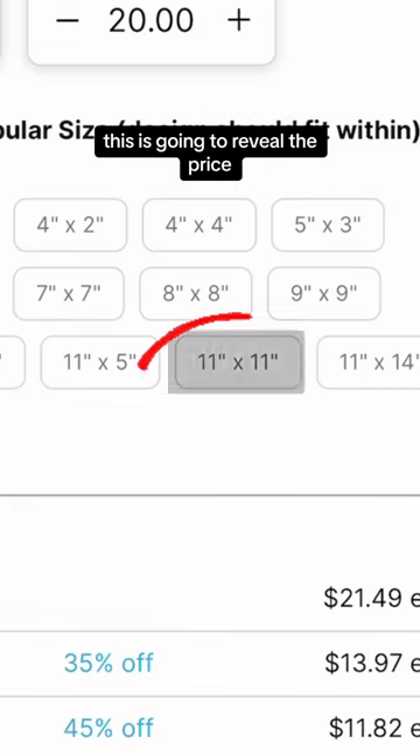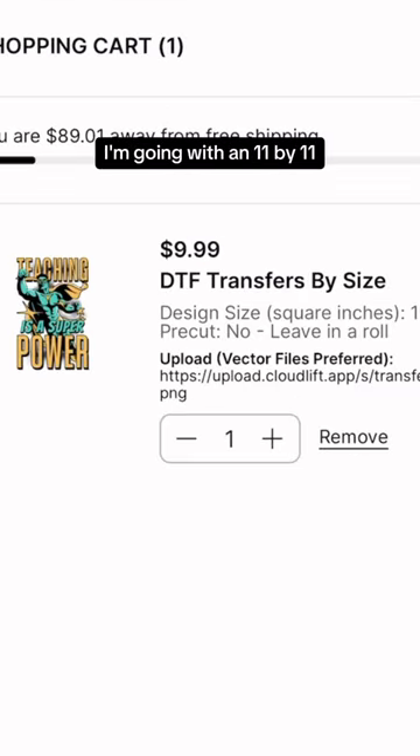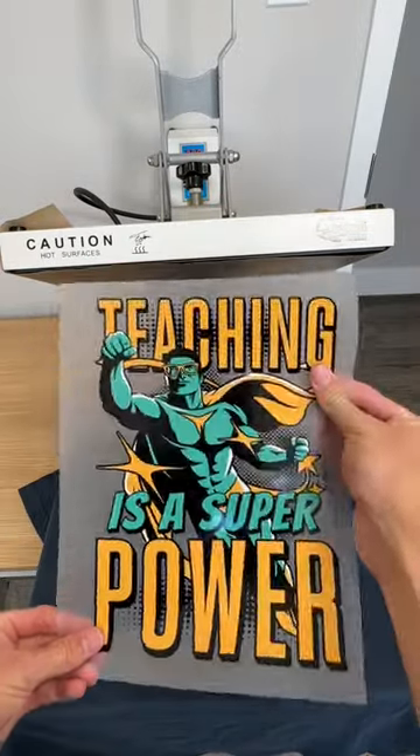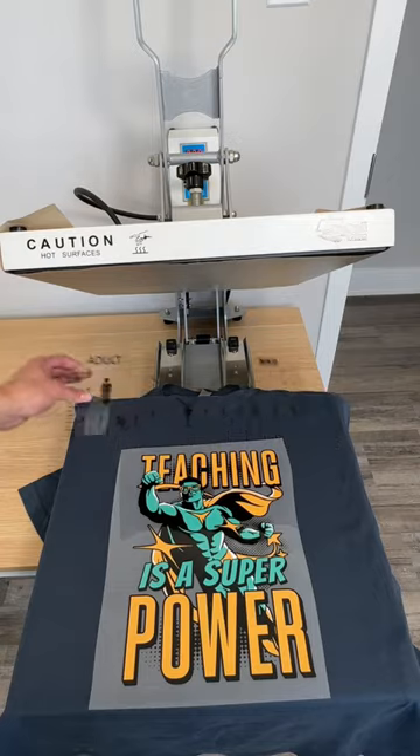This is going to reveal the price. First you pick your size — I'm going with an 11 by 11, which comes to $9.99. The more you order, the bigger the savings, so if you're getting a hundred of these, you're going to pay a lot less.